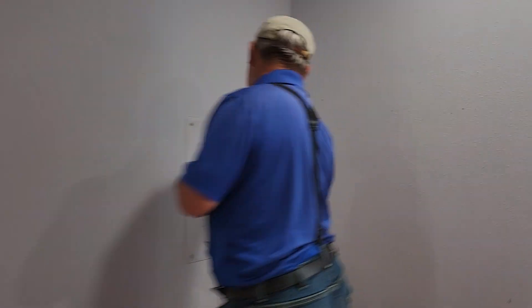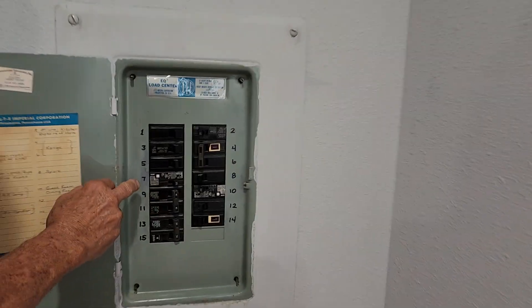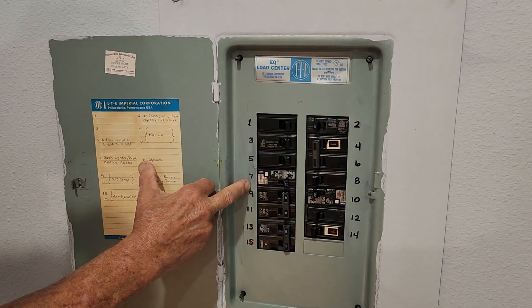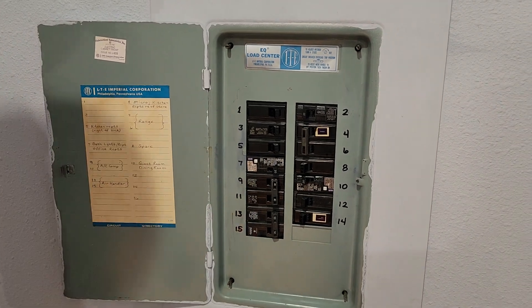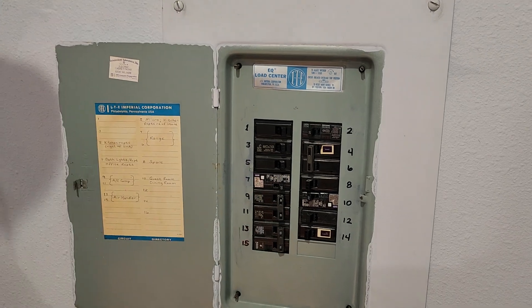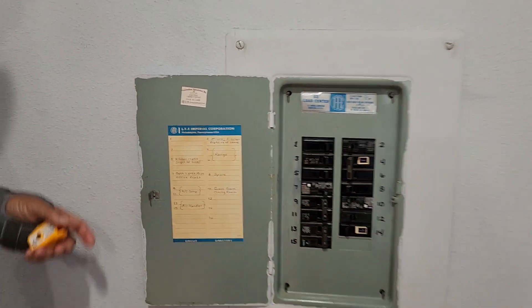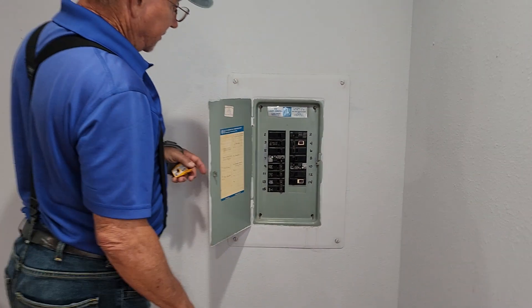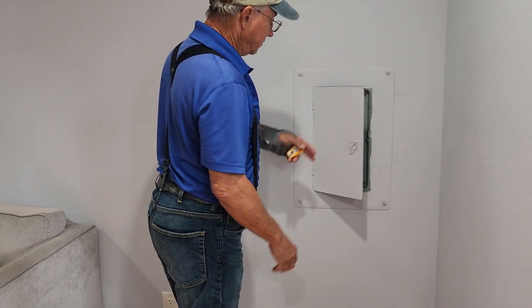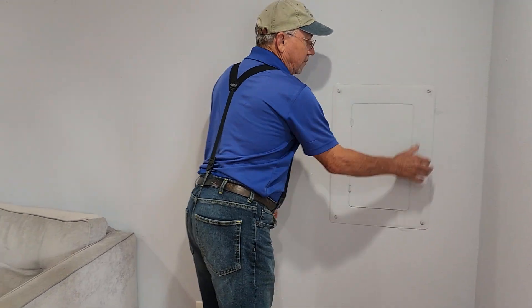Can you point to the arc fault breakers that you did put in? Circuit seven is protecting the guest bath receptacles and office receptacles, which we're assuming is the office. And circuit ten is protecting part of the guest room and the dining room as well. So they're kind of overlapping in the rooms. The protection that they wanted installed is already installed.